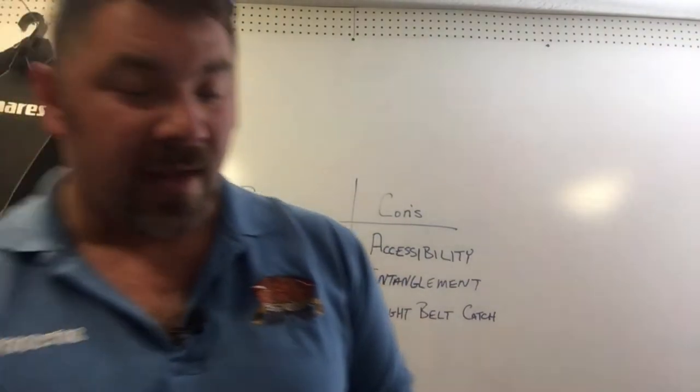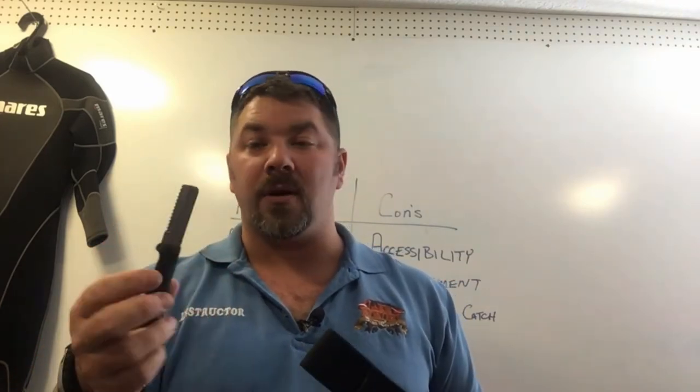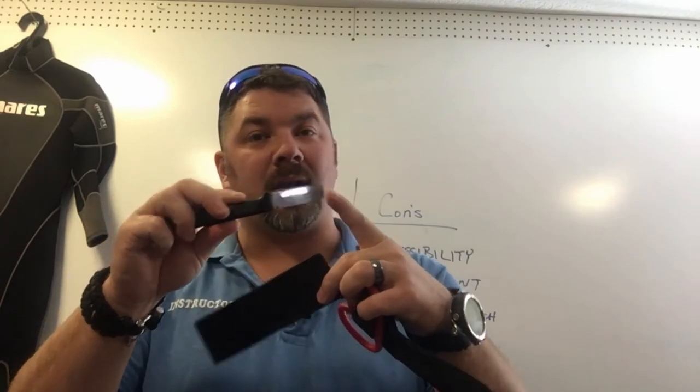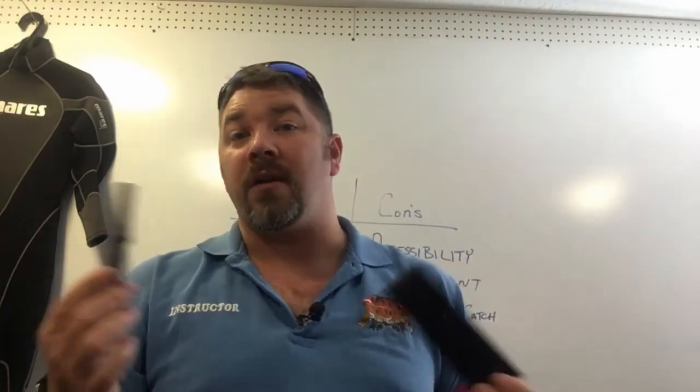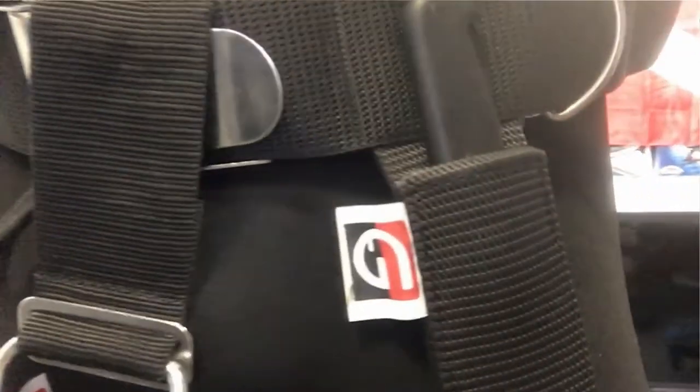Even more minimal is this very basic knife popular with tech divers and the DIR community. The sheath is actually made out of webbing itself, and it's essentially a cut-down steak knife — very inexpensive and durable with a serrated edge, good for cutting rope underwater. It has a blunt tip so you're not going to hurt yourself when you resheath it. Typically these are mounted to your waist belt in several different ways. Very simple design, a great knife to consider.